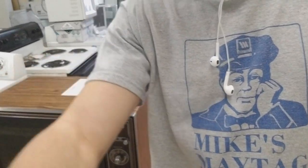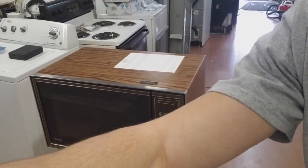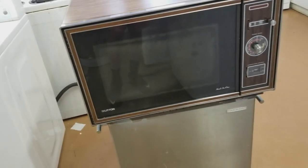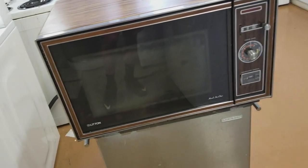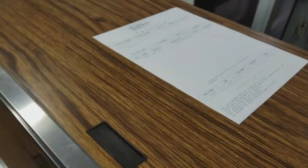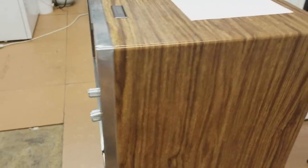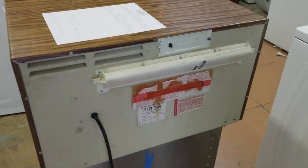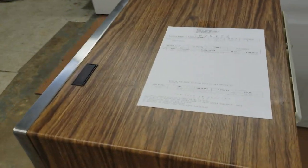I brought in a few shop repairs, and this first one is a 1979 Litton microwave. The customer has some sentimental value to it — I think this was his wedding gift — so we'll be looking at it and trying to figure out what's going on with it.